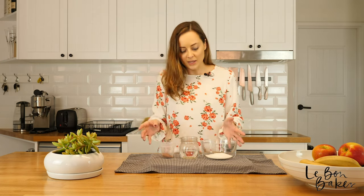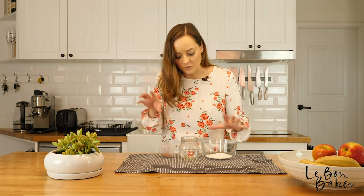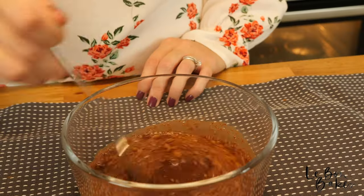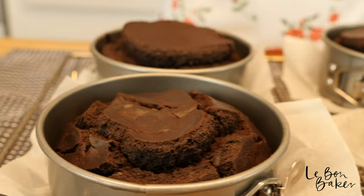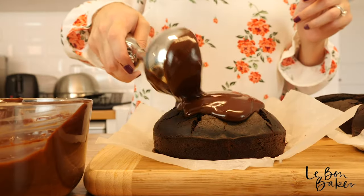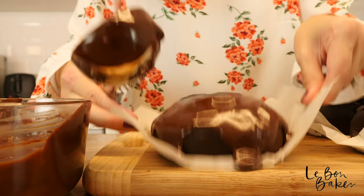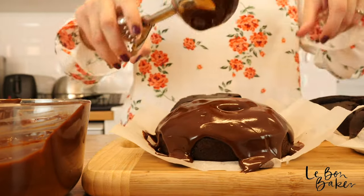While our beautiful vegan chocolate cakes are cooking in the oven, we're going to do our syrup very quickly — it's just a matter of adding all of the ingredients together: the sugar, the water and the cocoa. To finish them off, I'm going to cover them with some beautiful vegan ganache. Make sure you check out my recipe for that.